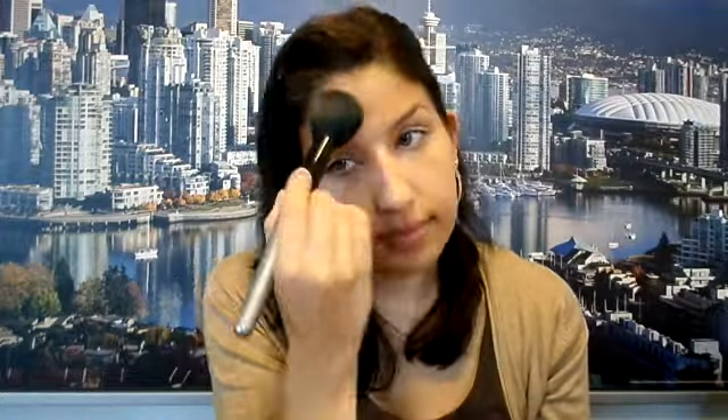Then I'm just going to finish it off with some pressed powder. I'm pressing the powder onto my face first and then going to rub it all in to get rid of any excess powder. That will create a perfect matte foundation which we will then enhance with some glowing and sparkling details.